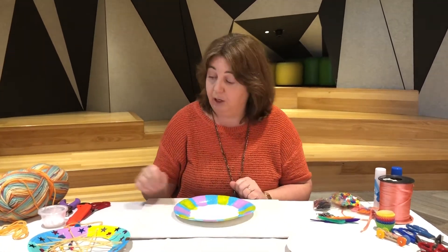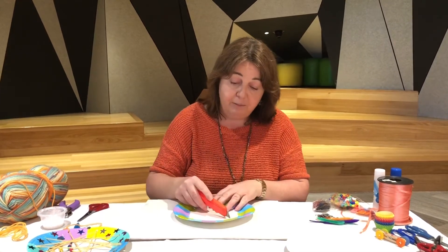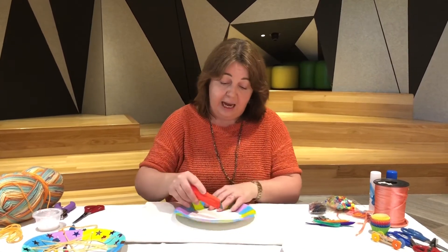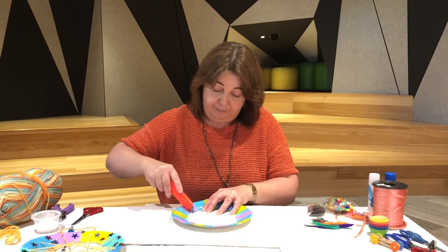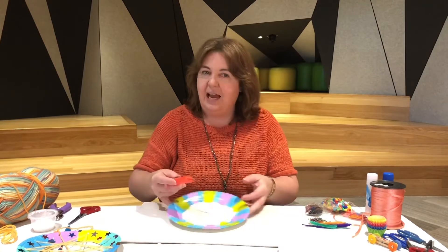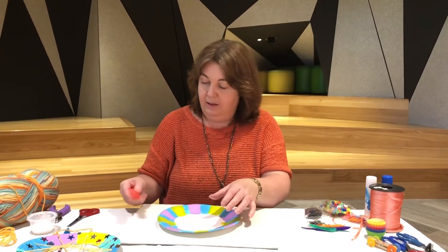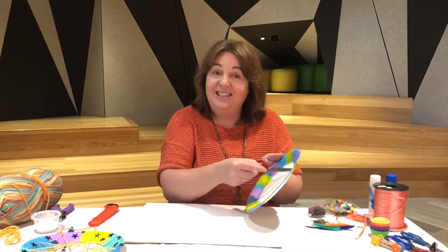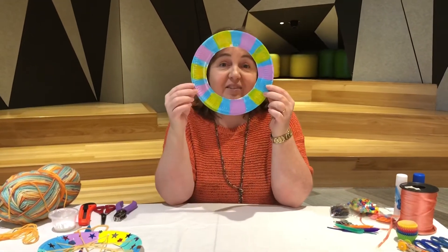This next step you might need an adult to help you, because I need to use a knife. I'm just making a cut in the middle of that circle — it just makes it easier to cut out. This is something an adult definitely needs to do, and then you can get your scissors and cut around that circle.